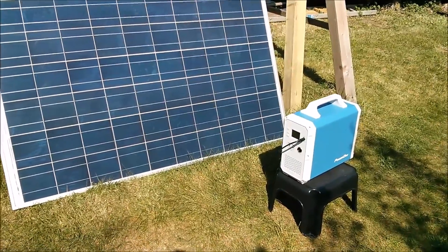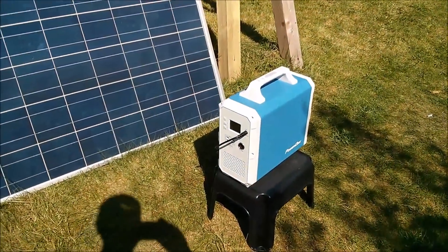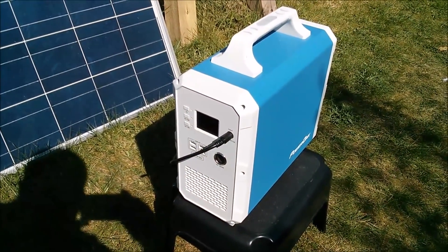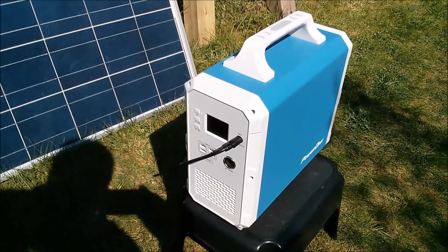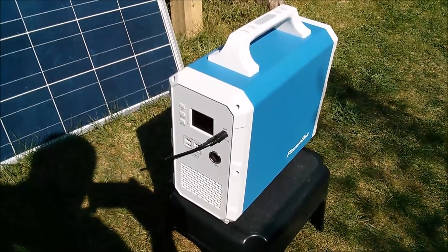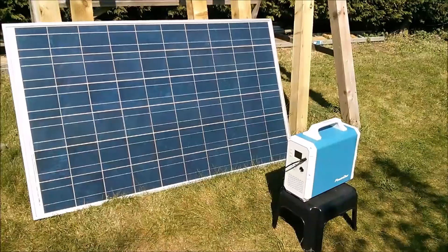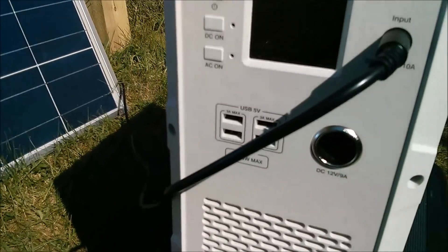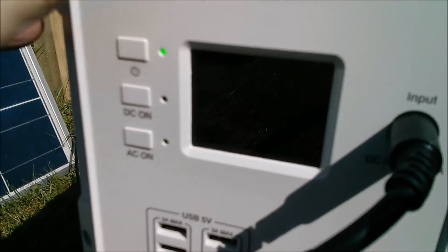Good afternoon all. Today I want to share my thoughts about this device which I've been looking at for the last week or so. It's the Power Oak EB150, 1500 watt hour portable power generator. At the moment I've got it hooked up to this big 240 watt solar panel, and if I switch on the display, it's currently — it's late afternoon — taking in 175 watts.